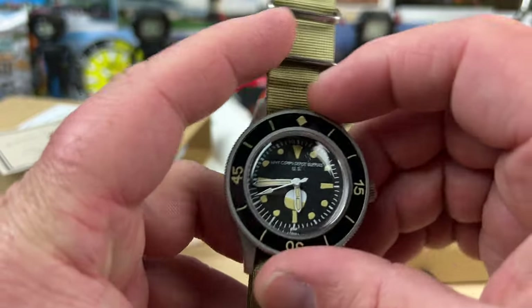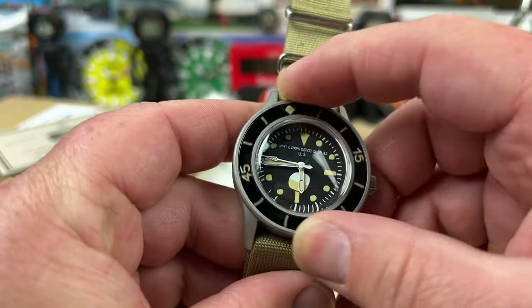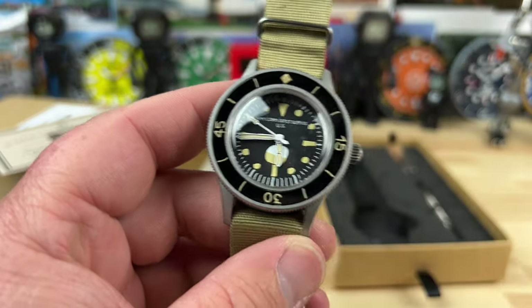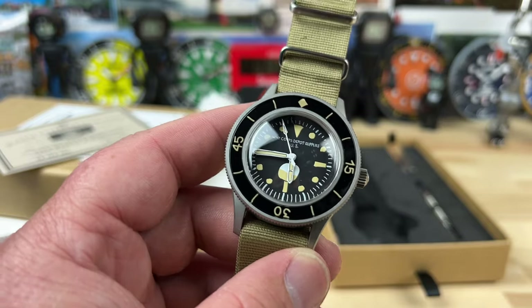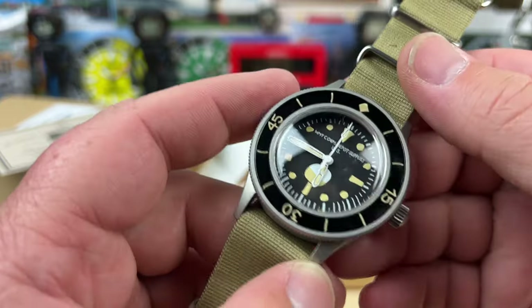Let's check the bezel action on this thing. So it's a friction fit bi-directional bezel. And everywhere I look — the font, the tip, the lines — everything is wonky. This thing is great. This thing is too cool.